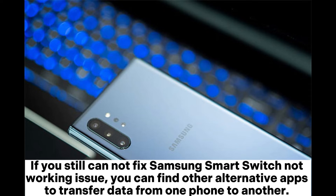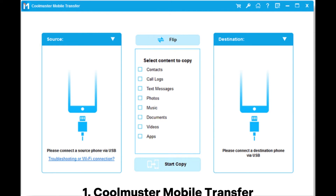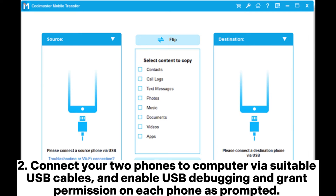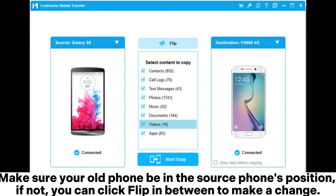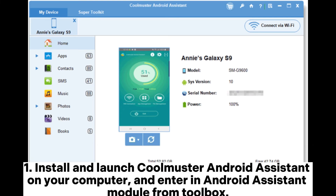If you still cannot fix the Samsung Smart Switch not working issue, here are alternative apps to transfer data. Alternative one: Coolmuster Mobile Transfer. Step one, install and launch Coolmuster Mobile Transfer on your computer. Step two, connect your two phones to the computer via suitable USB cables, enable USB debugging, and grant permission on each phone as prompted. Make sure your old phone is in the source phone's position; if not, click Flip to change. Step three, check the wanted files under Select Content to Copy and click Start Copy to transfer data.